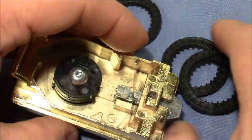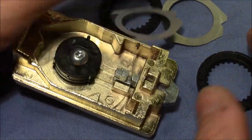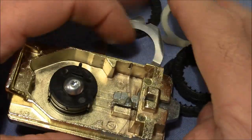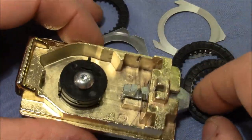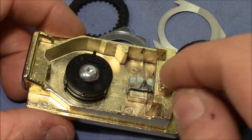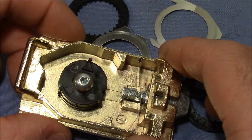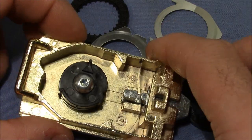I was really frustrated when I first got into this lock with the WestcoastPix combination, and then I changed the combination and was not able to decode the lock anymore. But now I understand why.